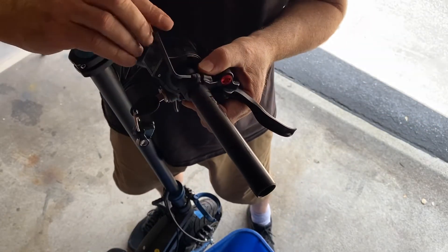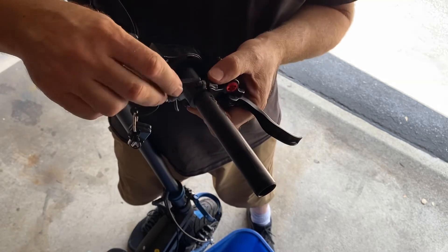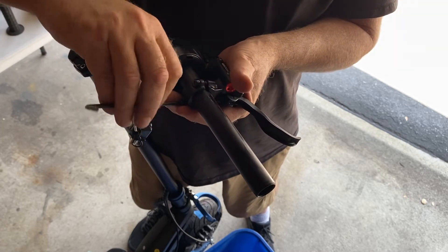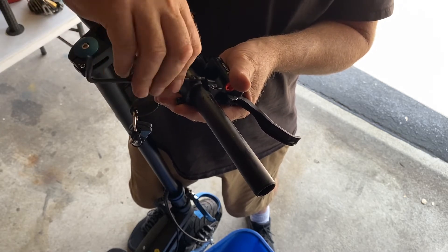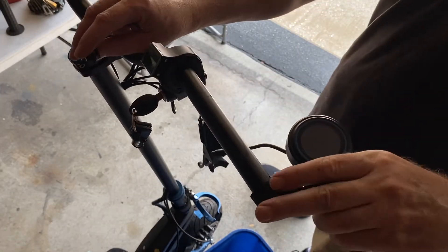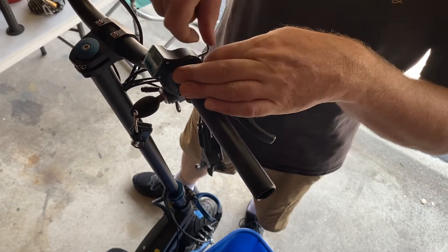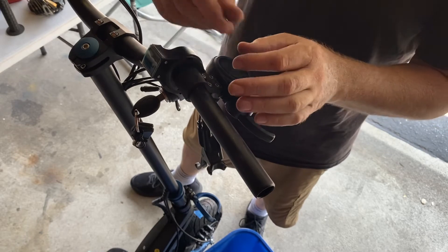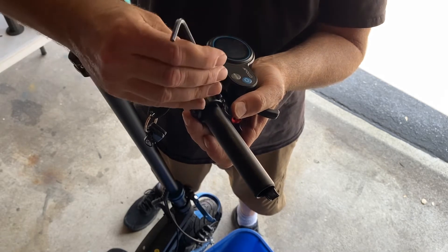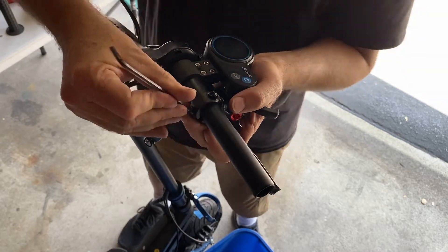What you need to do is have your brake handle, your key switch, and your display loose in order to align them correctly. They can get in the way of each other, so you might find that once your brake handle or display are tight you cannot tighten down your key switch — you may have to tighten the key switch first and then tighten the other two last. It really depends on the position you prefer; I like mine low, and low works for me because I'm tall with long arms and long fingers.